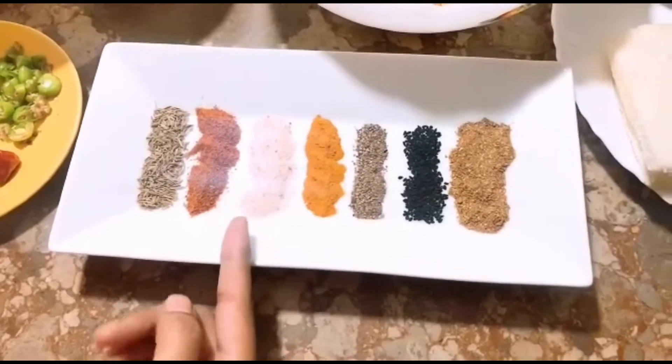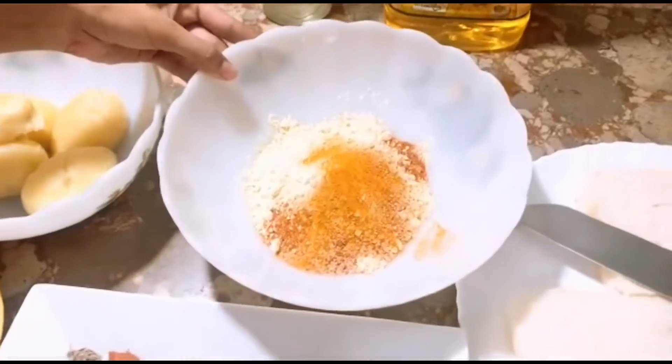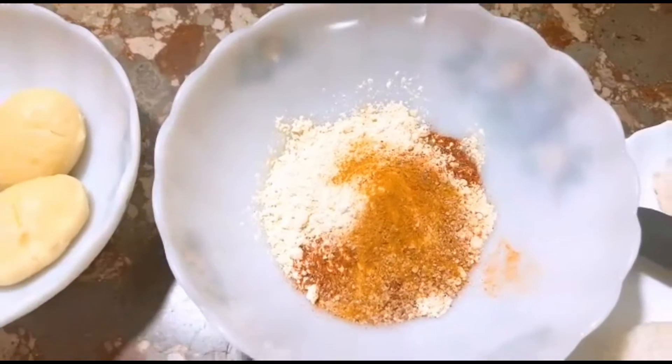This is kalonji, this is black pepper, turmeric, pink salt, red pepper, and cumin seeds. Here I am going to take a basin and add half a teaspoon of red pepper, turmeric, and salt.